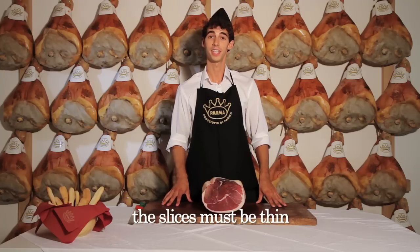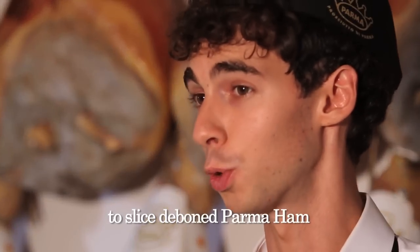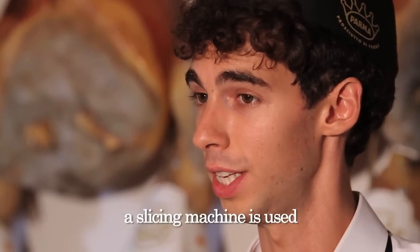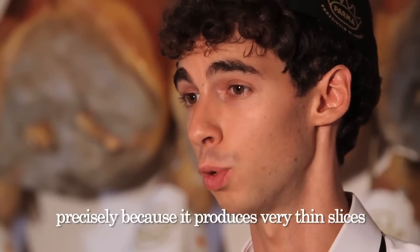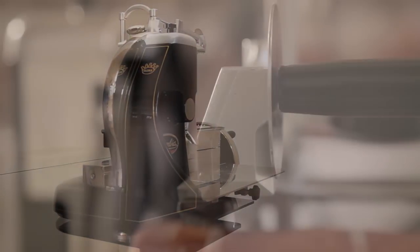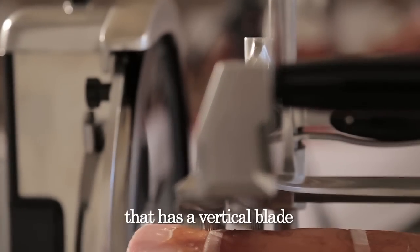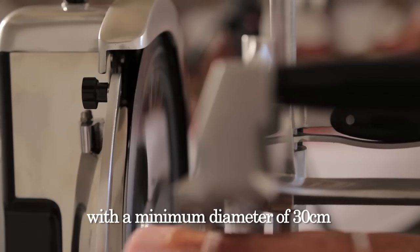Rule number three: the slices must be thin — as thin as possible. To slice de-boned parma ham, a slicing machine is used, precisely because it produces very thin slices. This can be manual or electric. For ham, it is best to use a slicing machine that has a vertical blade with a minimum diameter of 30 cm.